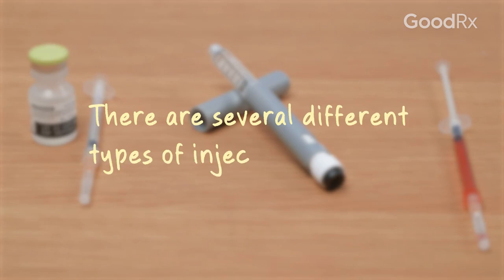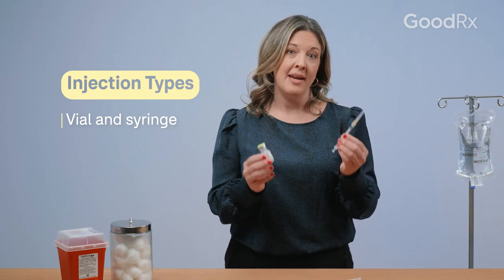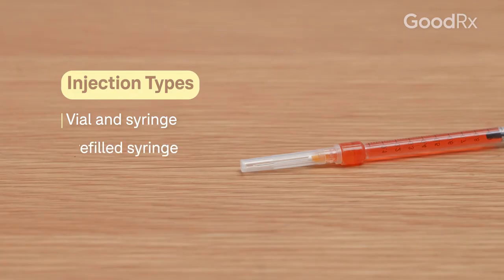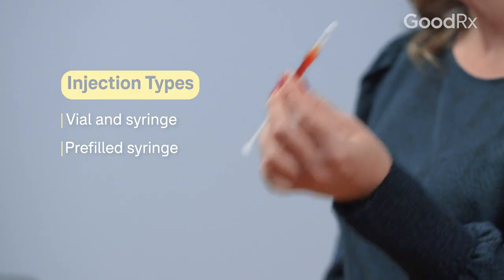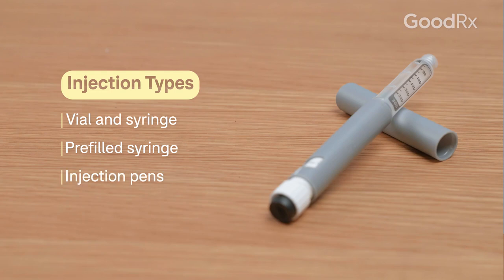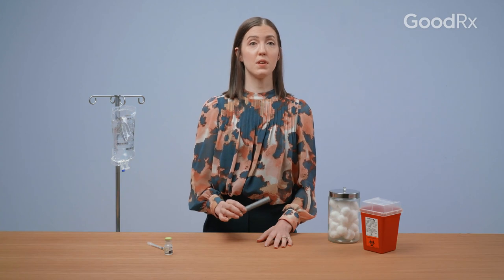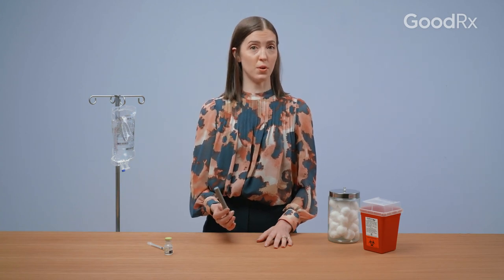There are several different types of injectable biologics. It may come as a vial of medication that you'll need to draw up and inject with a syringe. Some biologics come in a one-dose pre-filled syringe, so all you have to do is inject it and you're done. There are also injection pens, which have many different options — reusable, single dose, and some of them are pre-filled with medication already.